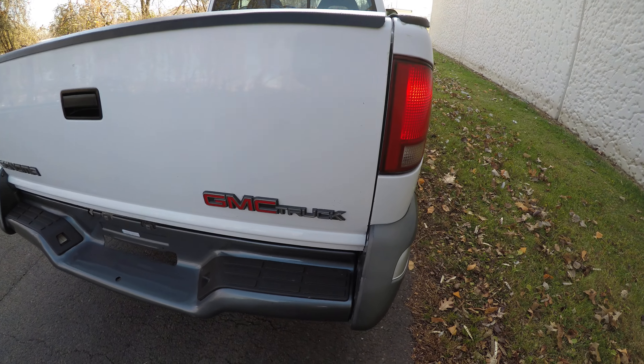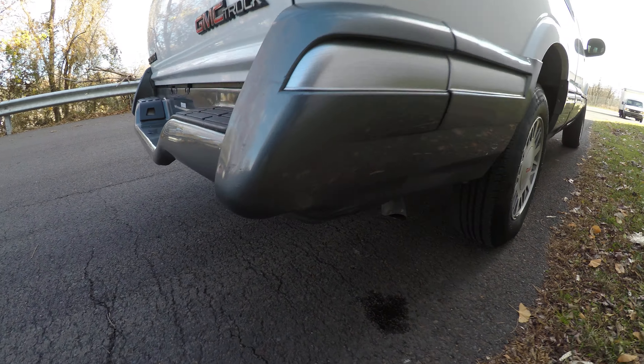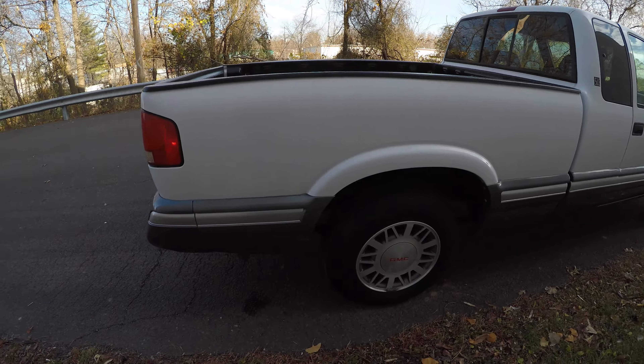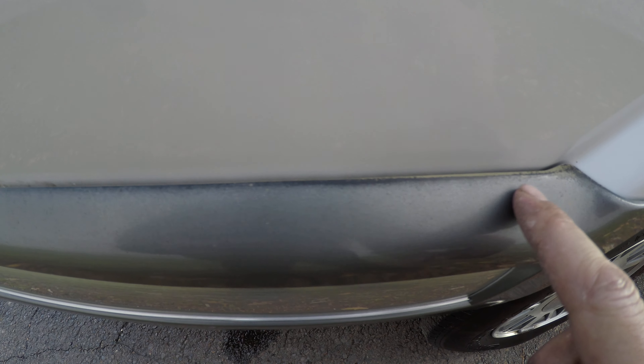Back here, a few more spots with paint that's been touched up. Looks like it's been touched up a little bit right here too. Down here, this is pushed in. Again, on this side right here, looks like the paint has faded a little bit.